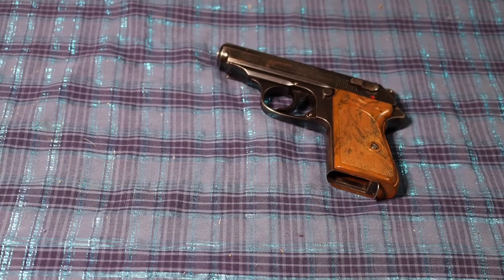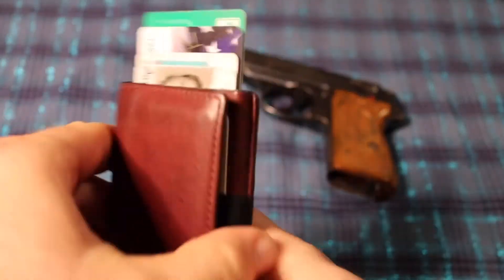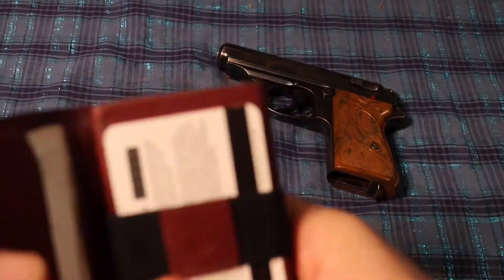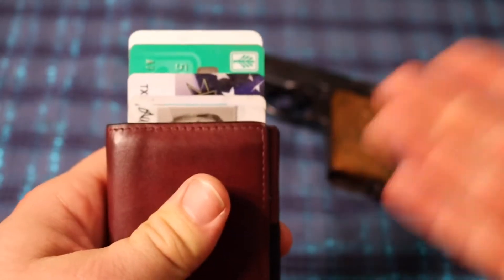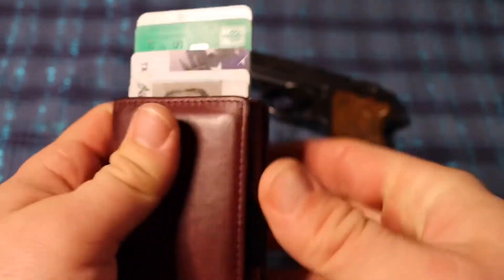It holds anywhere from four to six cards in the little metal case. Depending on how many cards you have, and if they're embossed — meaning they have raised lettering on them — they'll eject a little bit better. It really depends on whether they're embossed or not, as to how many cards can actually fit in the metal housing.